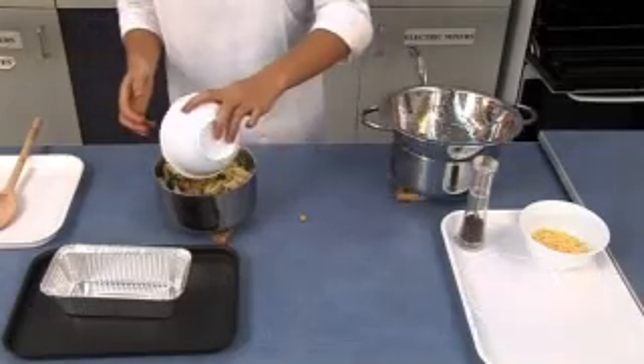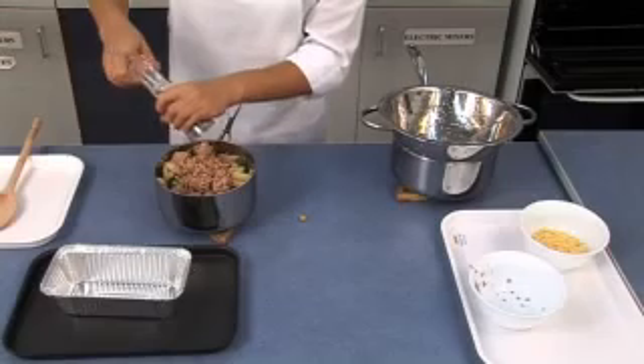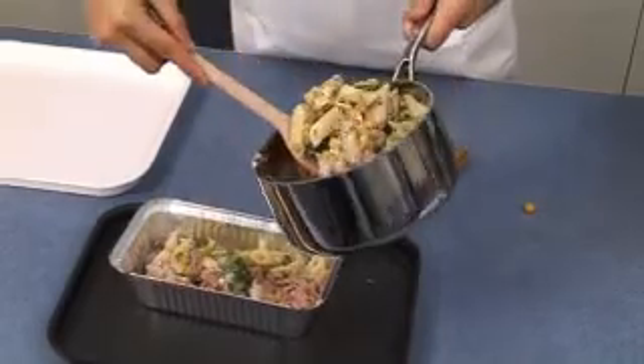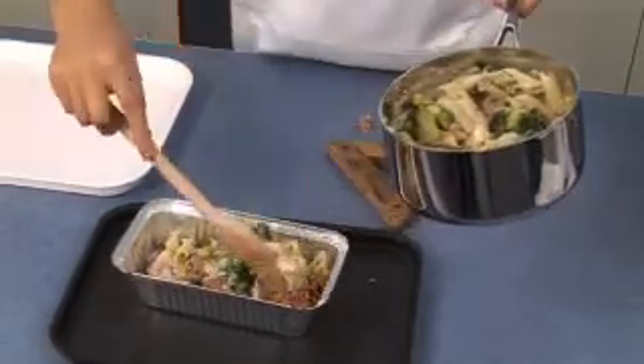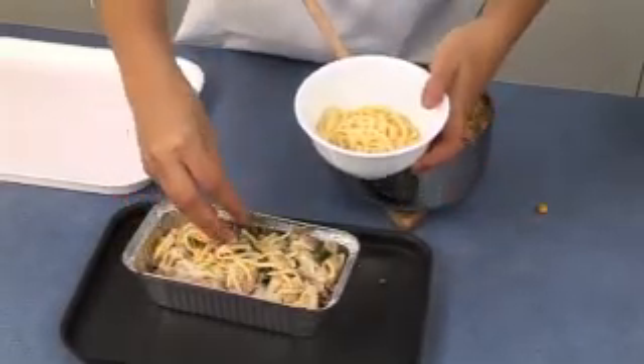Stir in the tuna and add a few twists of black pepper. Pour the mixture into the baking dish and sprinkle the grated cheese over the top of the pasta mixture.